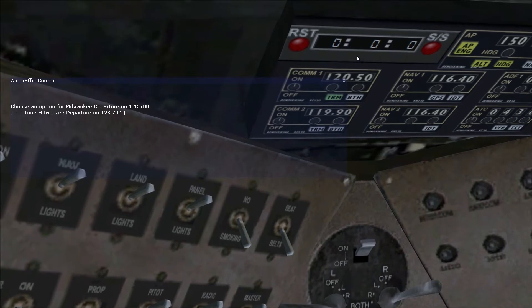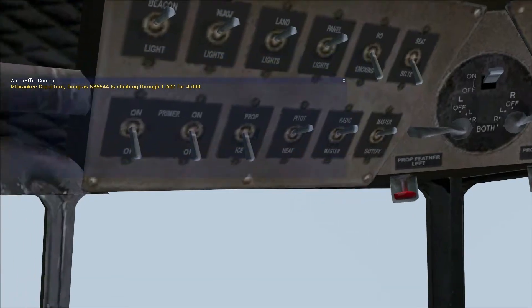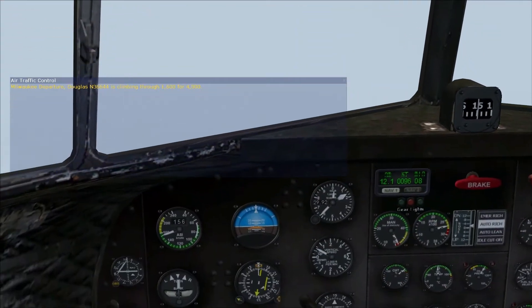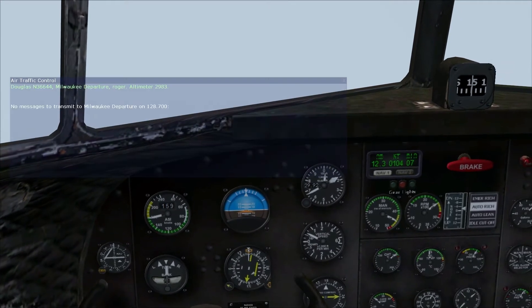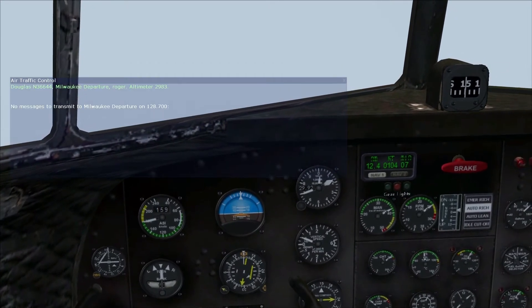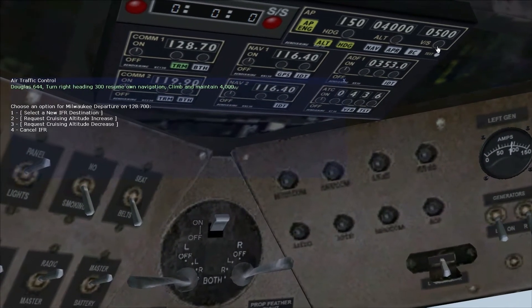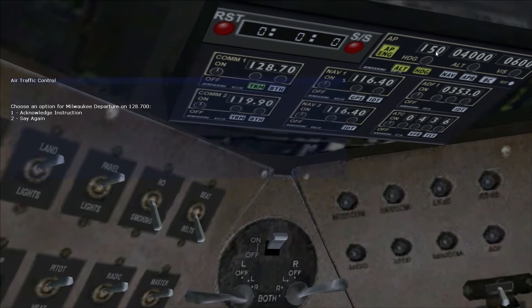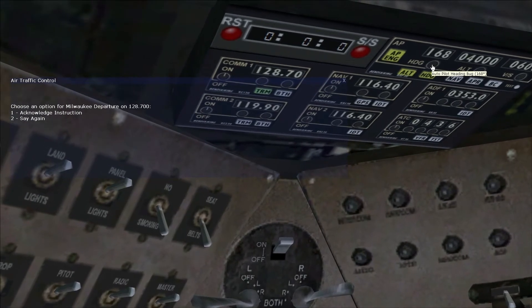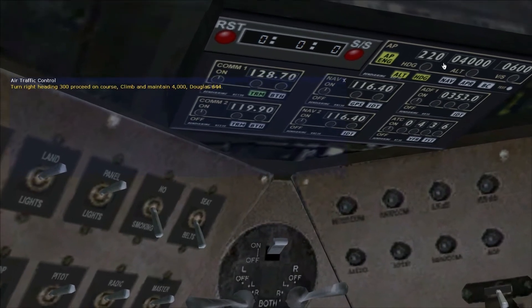There's the communication radio on the left-hand side of the radio stack, and it switches to the frequency automatically using the air traffic control interface. Here you can control the rate at which you climb, which is kind of similar to the Sperry Autopilot, but we can also set an altitude in this autopilot that will stay constant — we don't have to play with the pitch settings.